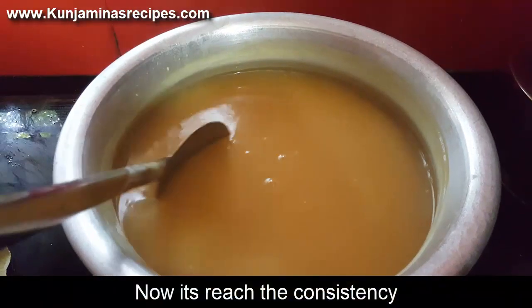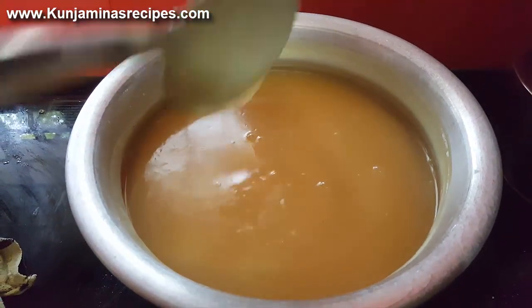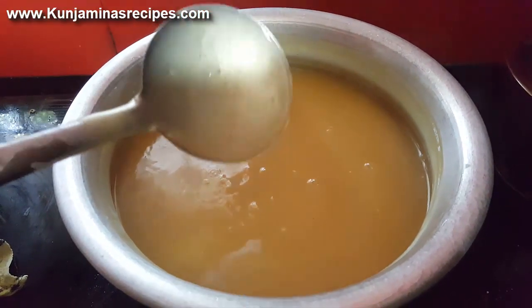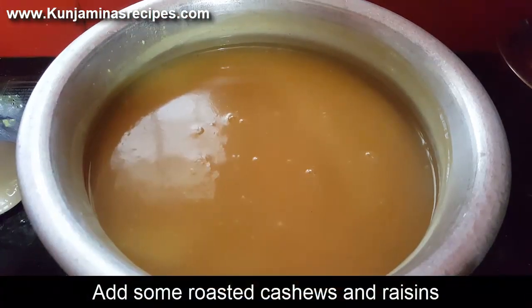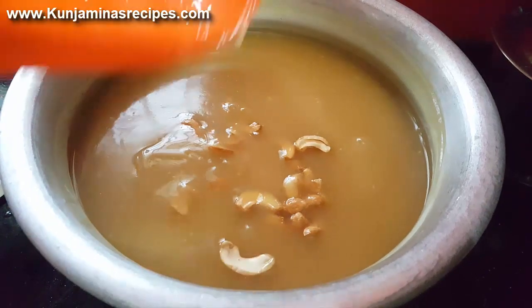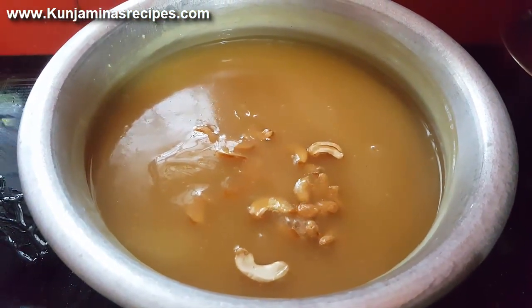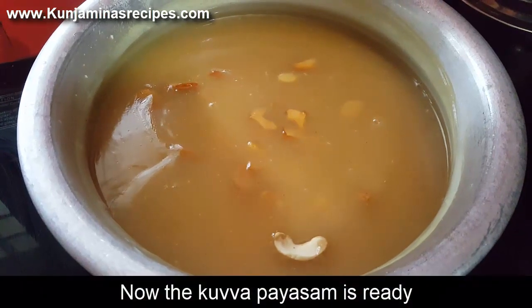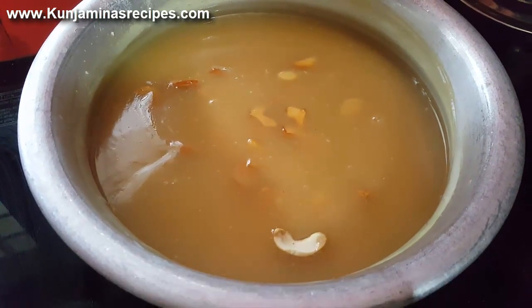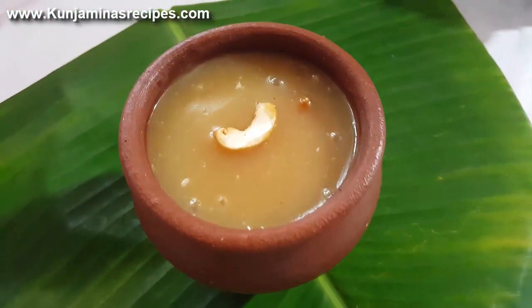We have to make the cashew nuts and make it thick and slow. Finally, we will put the cashew nuts in the middle. We will try to make the cashew nuts. Thank you.